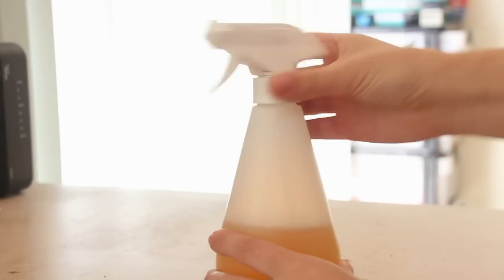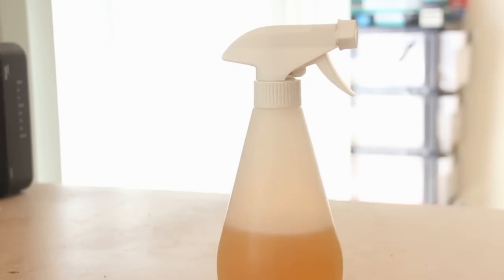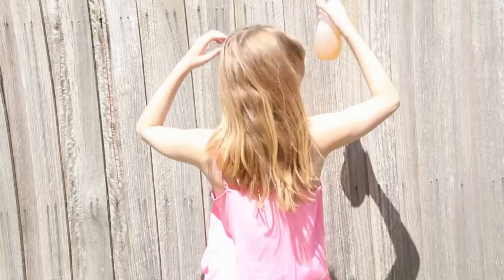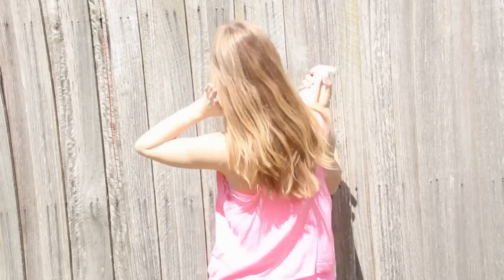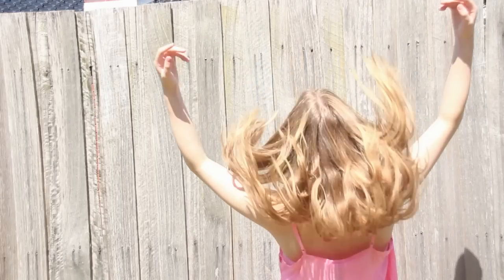And that's as easy as it is. Once it's in the spray bottle, just go ahead and apply it evenly throughout your hair. Run it through, fiddle around, make sure that it's a very even coating, and then just stay out in the sun until your hair dries. That's it — that's how easy it is. It's really simple and it's very, very effective.